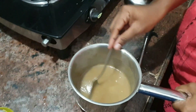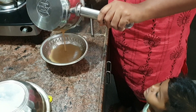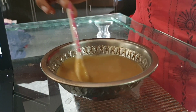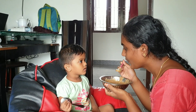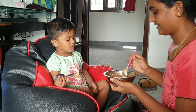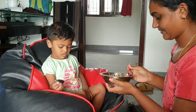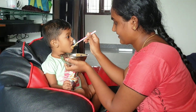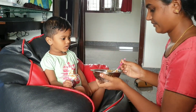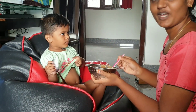If you want to adjust the thickness of the mix, you can do so. We have prepared this for a while. Once prepared, we can put the meal in and drink it as a food or porridge.